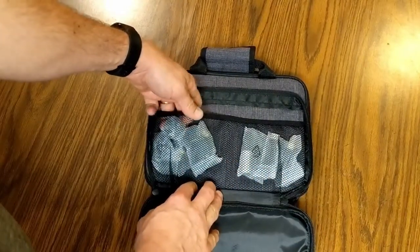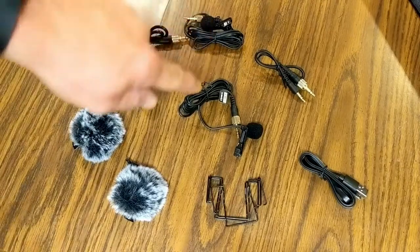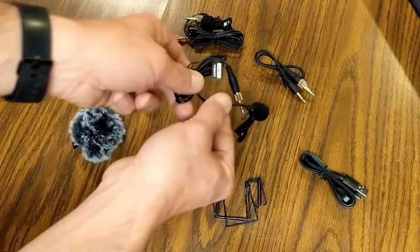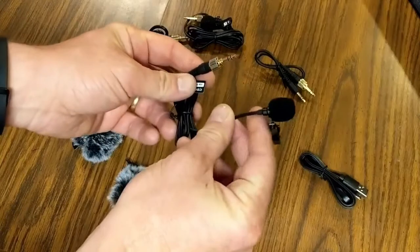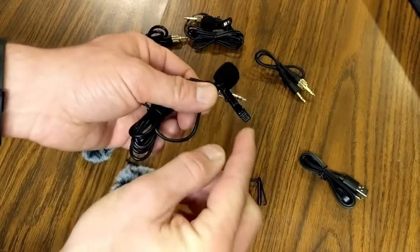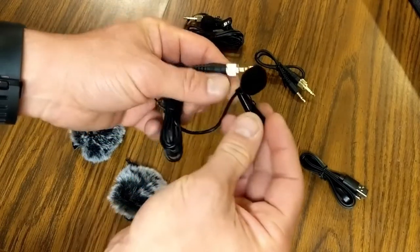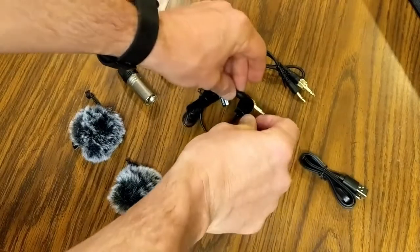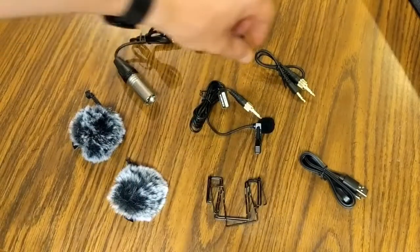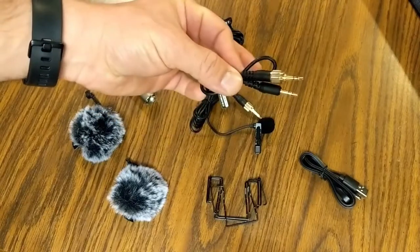Inside we have all sorts of different accessories. I have everything from the front pouch unwrapped and we're going to run through them quickly. Starting off, you get two lapel mics — these lapel microphones have the mic on one end and a quarter-inch jack on the other, with a clip attached to each so you can clip it to your shirt or tie.